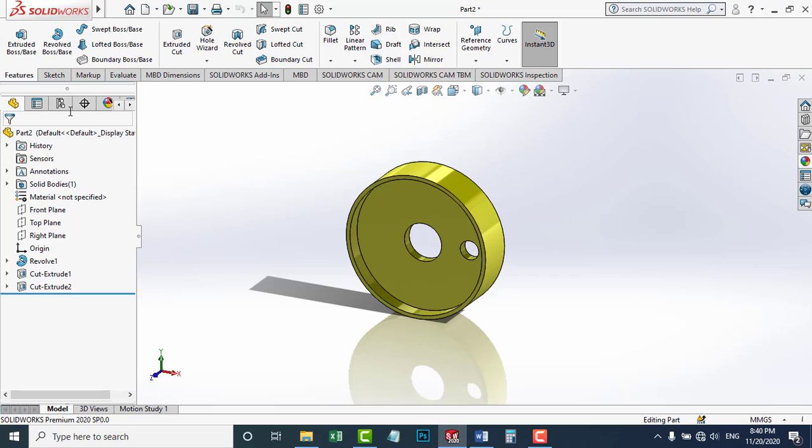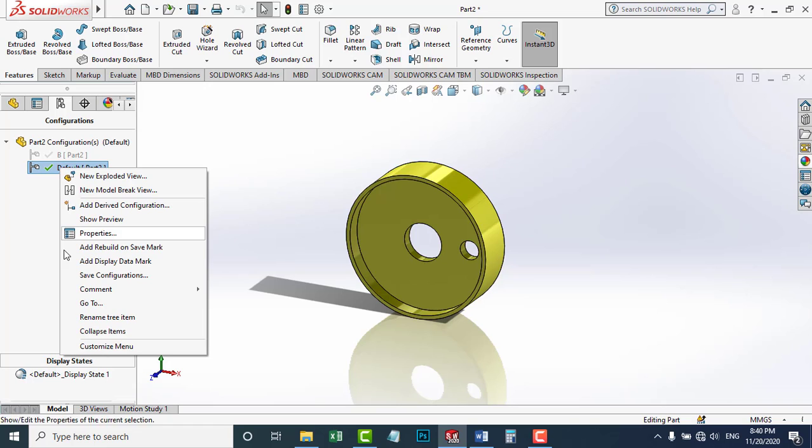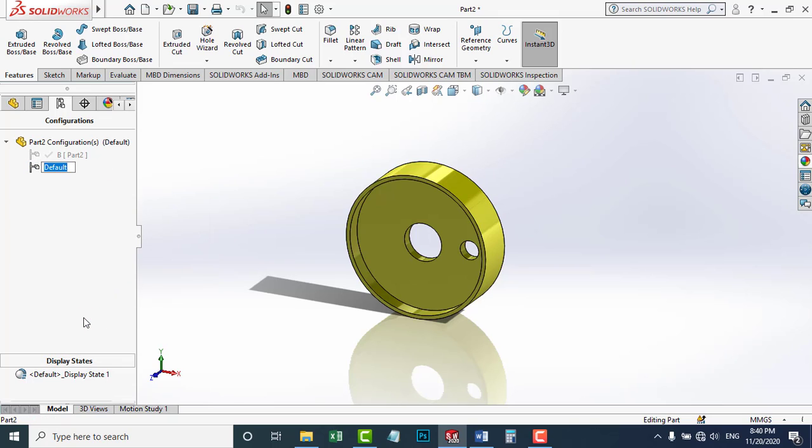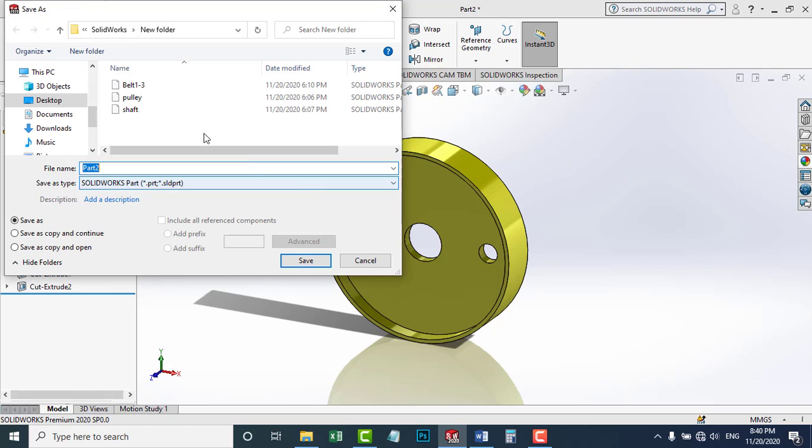I'm going to rename the default configuration from Default to A. I'm going to right-click it, go to rename this tree item, and call it A. Now it's ready. I'm going to save this part. I'm going to make a new folder called Belt Drive. I'm going to call this part Pulley.